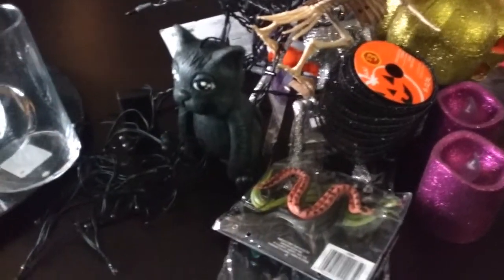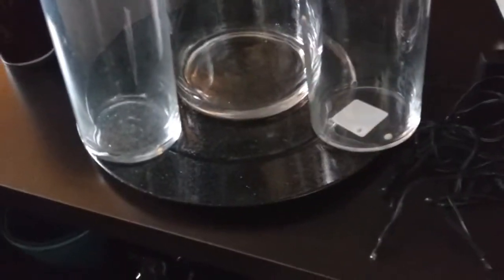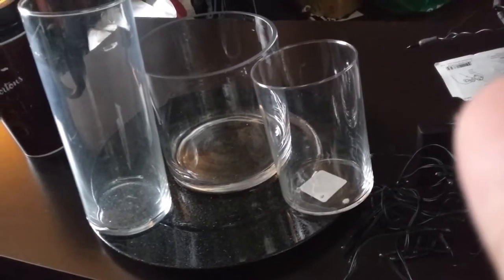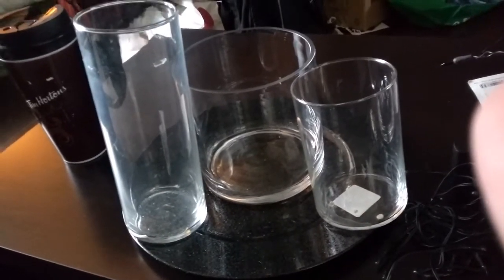Here are the three vases I'm going to be using: I have a kitty one, some creepy crawlies lights, and a sparkly charger. What I'm going to use for the fake etching is some window clings that I bought from Dollarama — those birds are what I'm going to use on the jars.